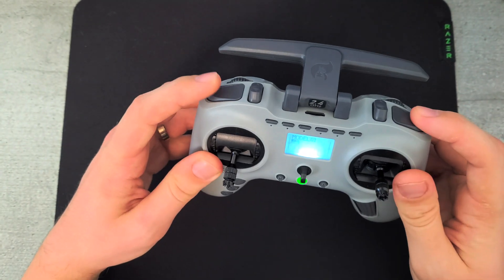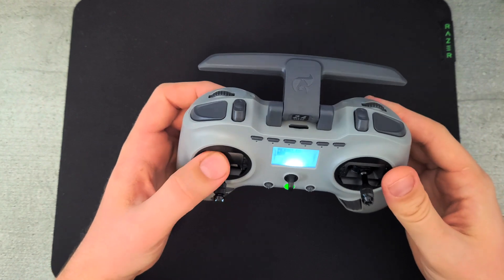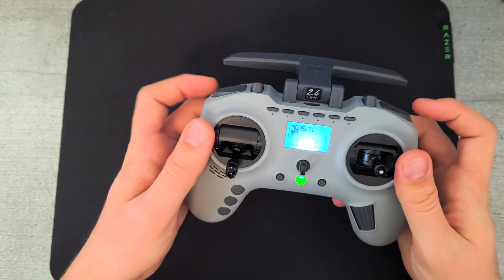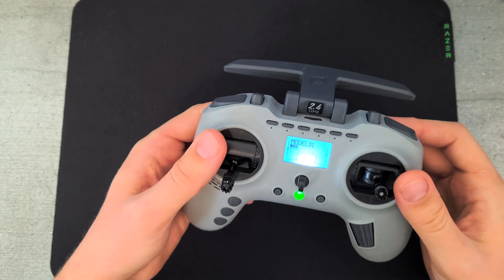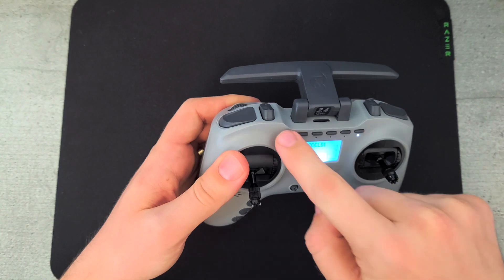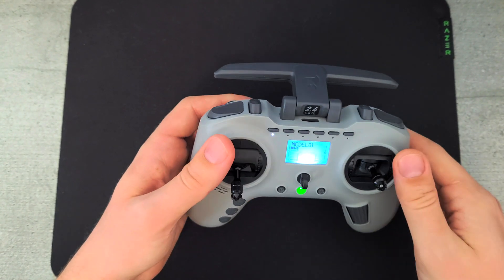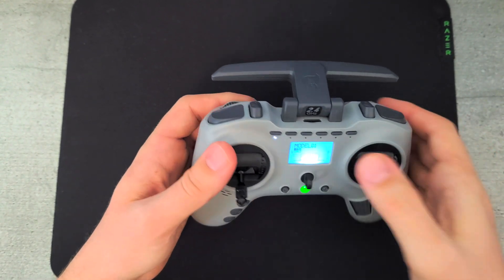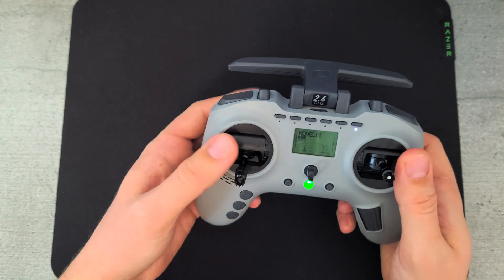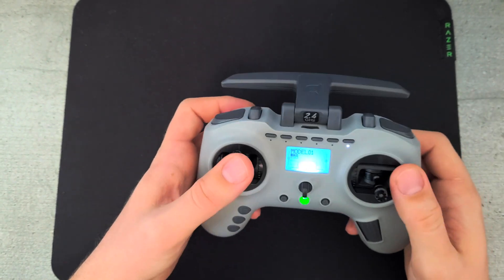The two shoulder buttons can be used with a small script as an arm and disarm button — press them both and I'll have the link below. Also, the six-position switches can be used as simple two-position switches or a single six-position switch depending on your preference, but it does require some fiddling in the OpenTX menus.